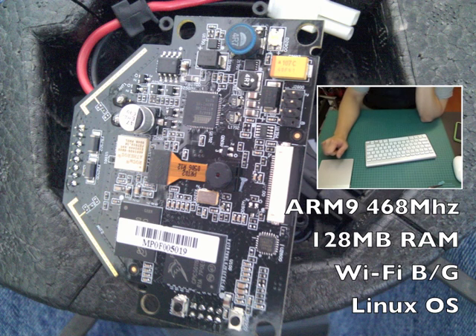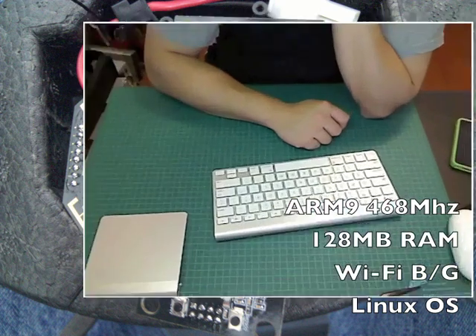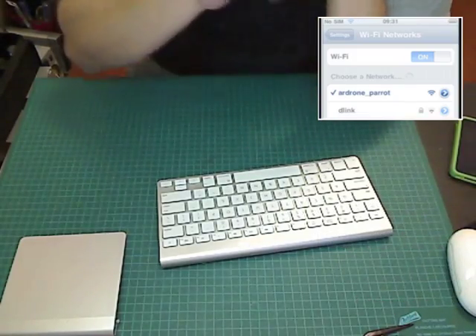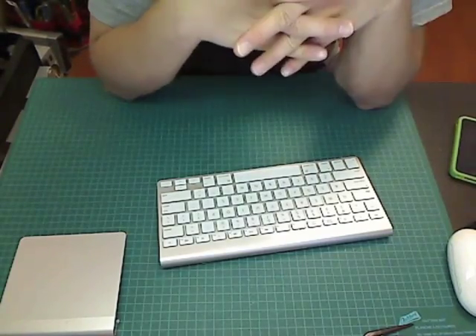The AR drone is basically an embedded PC with an ARM 9 processor. It has about 128 megabytes of RAM, it's got Wi-Fi, and it runs Linux. It creates an ad hoc Wi-Fi network that you connect to with your iPhone.